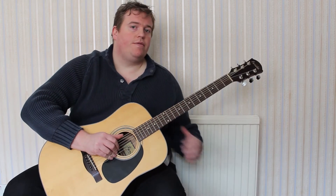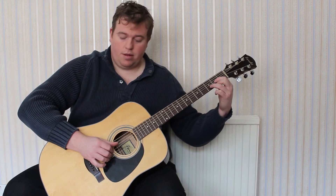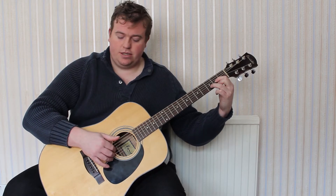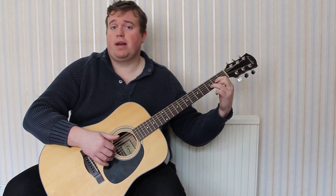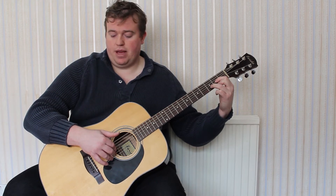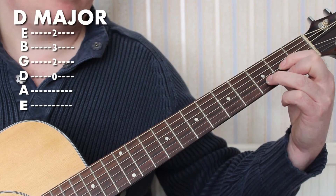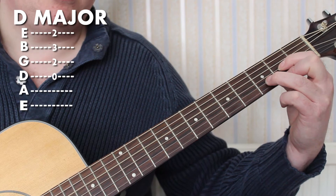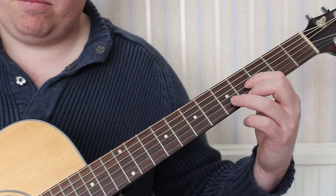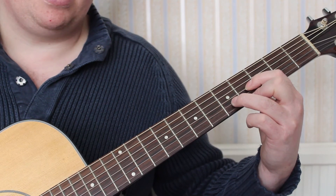We're going to be looking at the first chord — again it's a D major that you know. Throughout this lesson, as with most standard finger picking, first finger is on G, second finger on B, third finger on thin E. So the D major chord, playing the D string as well, slides one, two frets to the right, and the thumb goes on the thick E string.